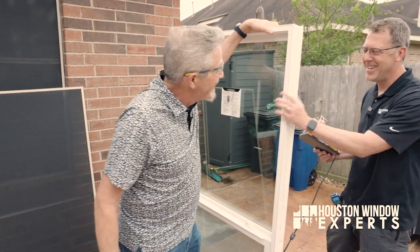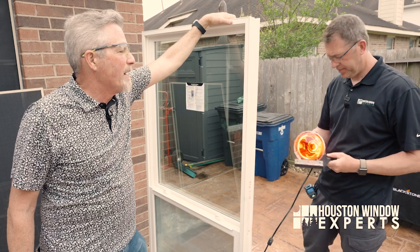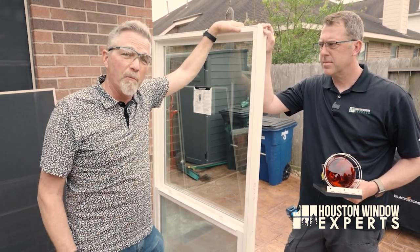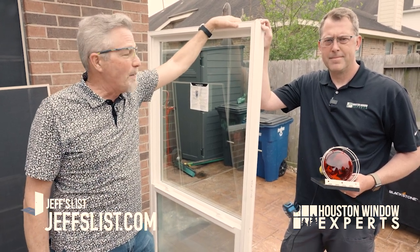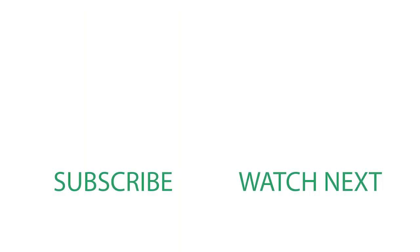Which one do you think is better, Jeremy? This one's a lot better. And when we got to 101 degrees before, it was still climbing — we stopped less than 10 seconds into it, so it could have gotten much hotter. Thanks for watching this video. If you live in the Houston area, we'd love to talk to you about your windows — check out houstonwindowexperts.com. If you don't live in the Houston area but you're looking for a great window company near you, check out jeffslist.com. Jeremy, thanks for all your help. Hope to talk to you again real soon.